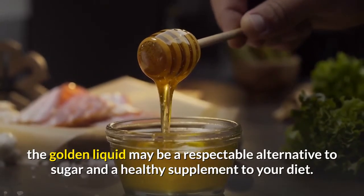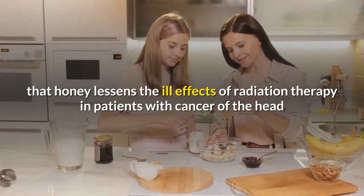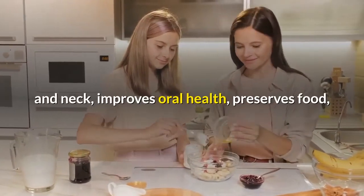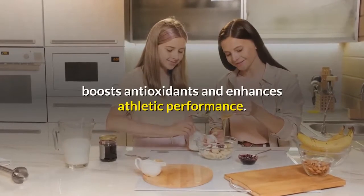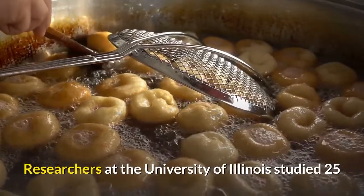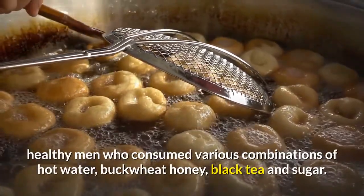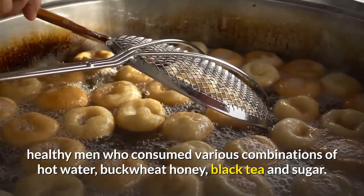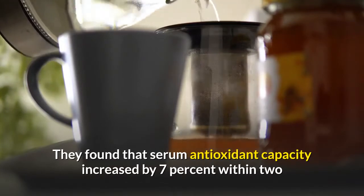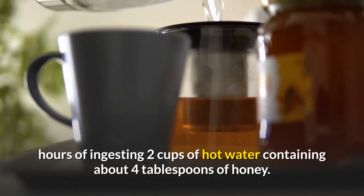While you are unlikely to devour a cup of honey in lieu of broccoli, the golden liquid may be a respectable alternative to sugar and a healthy supplement to your diet. It has been found that honey lessens the ill effects of radiation therapy in patients with cancer of the head and neck, improves oral health, preserves food, boosts antioxidants, and enhances athletic performance. Researchers at the University of Illinois studied 25 healthy men who consumed various combinations of hot water, buckwheat honey, black tea, and sugar. They found that serum antioxidant capacity increased by seven percent within two hours of ingesting two cups of hot water containing about four tablespoons of honey.